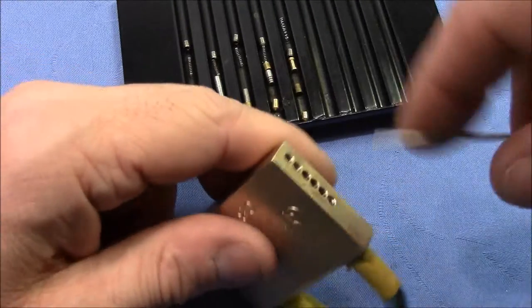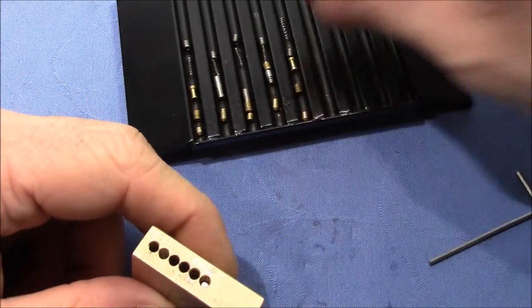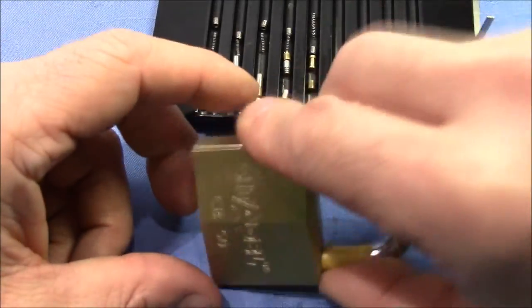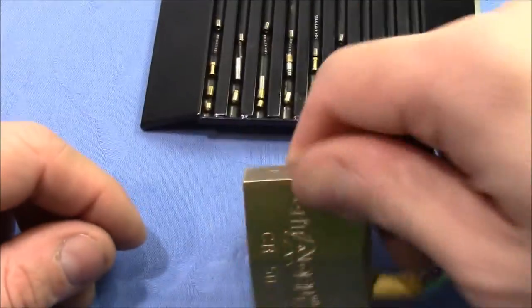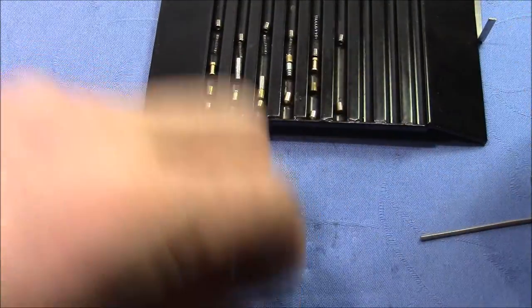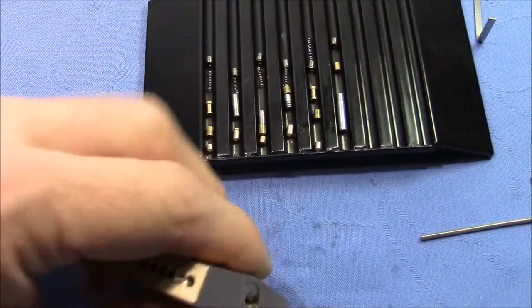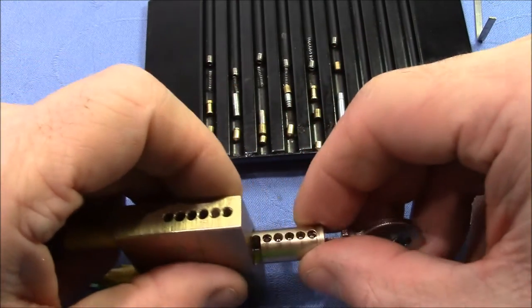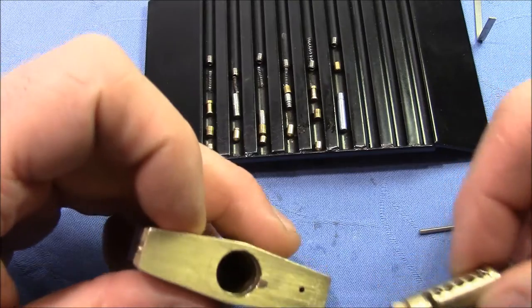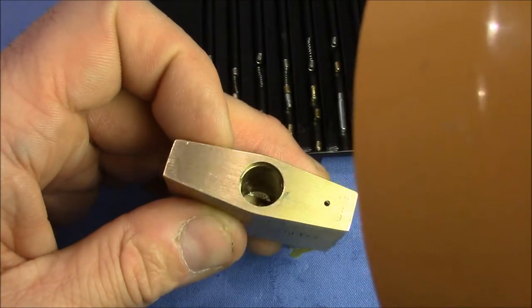Now let's try to get out the plug. I remove the last screw, and here the retaining pin should come out. That's the retaining pin. And we go like so. Now I should be able to get out the plug. Nothing special here, just a normal padlock with a well-known mechanism.